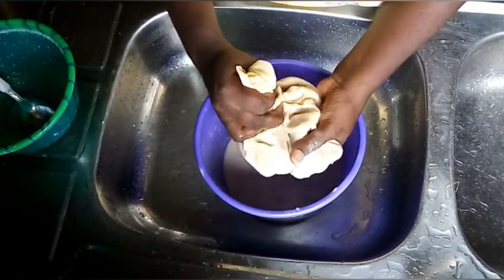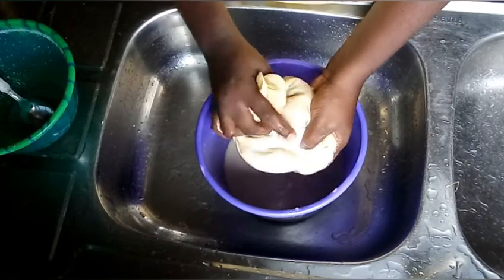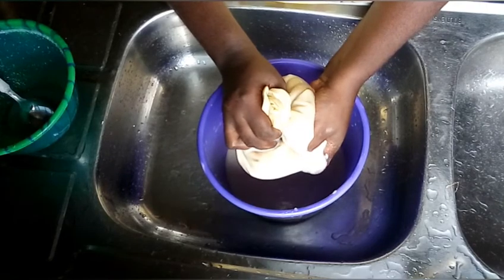You have to keep squeezing it. Make sure to squeeze enough to bring out all the juice in it.